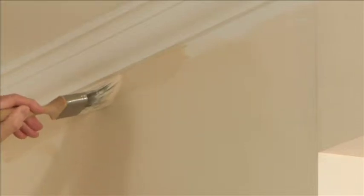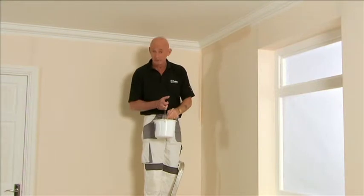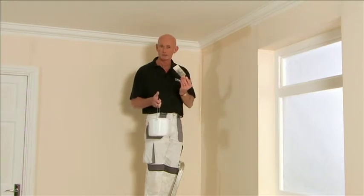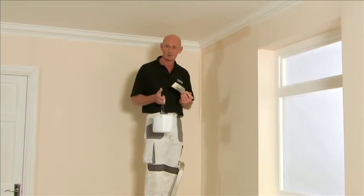Tidy this up on the second coat. One of the tips you can use when loading your brush is just dip it into the paint and tap it on the sides a couple of times. This keeps the paint on the bristles without dripping, so you're not trying to struggle to get the paint up to the wall.